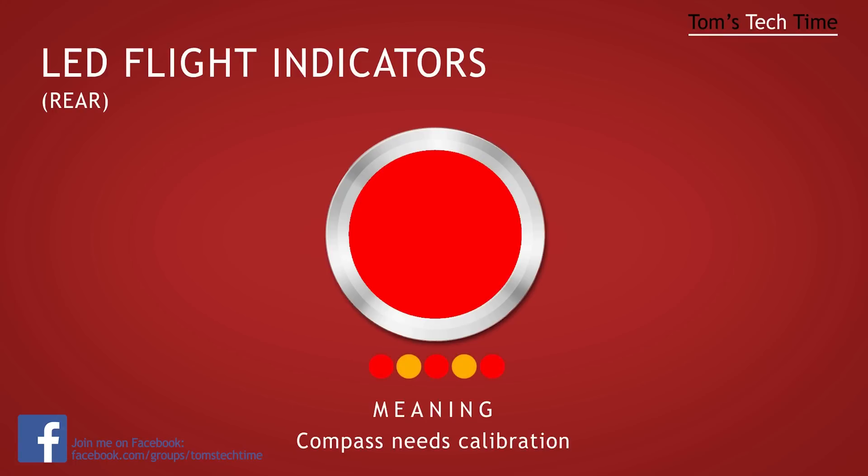The red-yellow-red-yellow combo shows that the compass needs to be calibrated again. Calibrating the compass is easy and of course there's an awesome tutorial of mine showing you how to get that done. Just check my channel or click the link at the end of this episode.